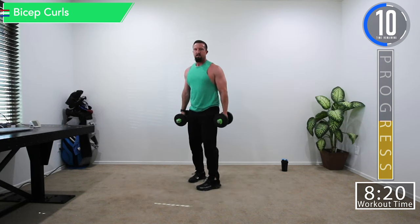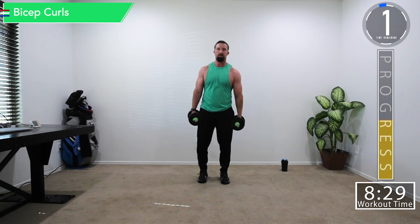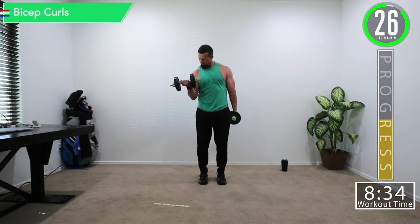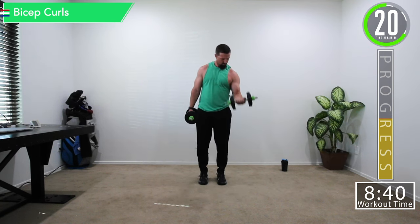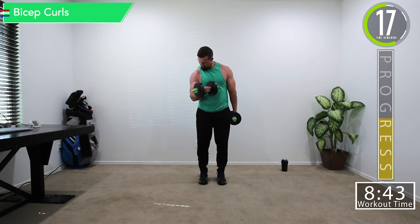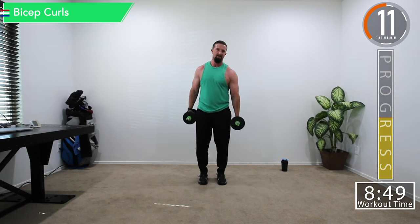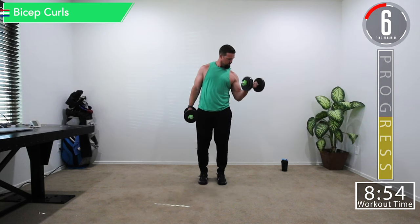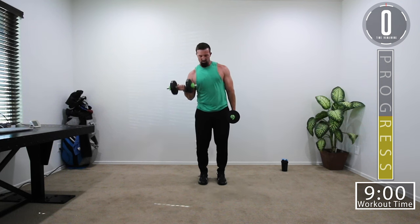Last set of bicep curls. If it's not hard enough, do some shrugs in between — shrug it out. Good controlled movements. We're going to go a couple reps with them inside — feel the squeeze — and a couple outside. That's what I'm talking about.